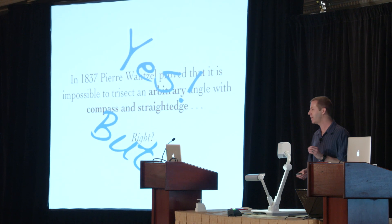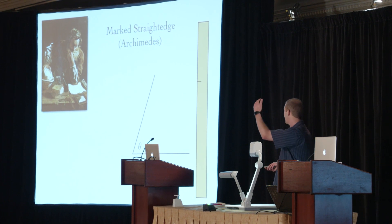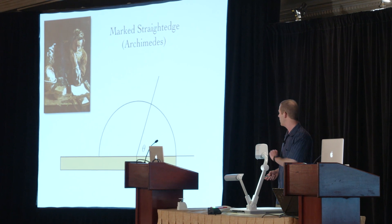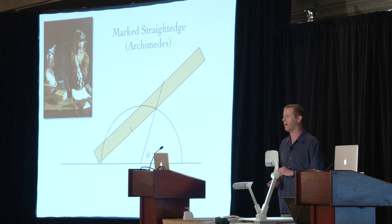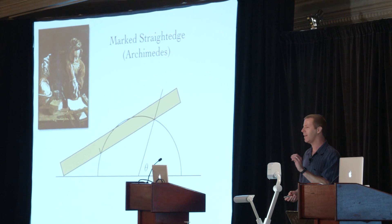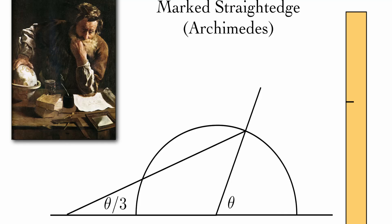Well, that is true, but we still have to be careful. Our straight edge is assumed to be unmarked. But if we had a marked straight edge, we can trisect an arbitrary angle. This goes back to Archimedes. The idea is that we have this straight edge with a mark on it at one end point. First we extend this line segment, then we draw a circle with a radius equal to the distance between the mark and the end. Here's the tricky part — this is called a Neusis construction. We slide the straight edge so that one end is on the horizontal line, the mark is on the circle, and the other edge passes through this point. And then that angle is exactly theta over 3.